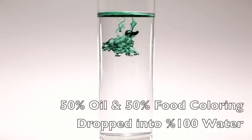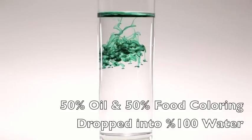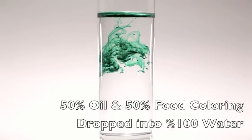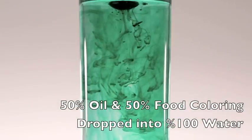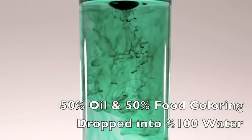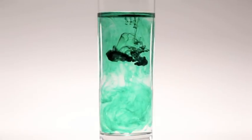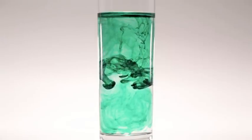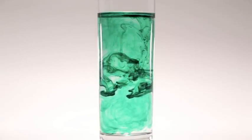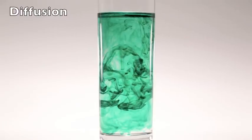First, I mixed a 50% oil and 50% food coloring solution in a bowl and, with an eyedropper, dropped the mixture into a glass of room temperature water. At first, the oil prevents the food coloring from diffusing into the water, but eventually the oil gives way and the food coloring is able to diffuse into the water, creating the burst of color.